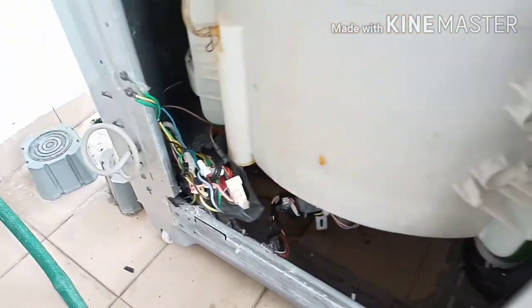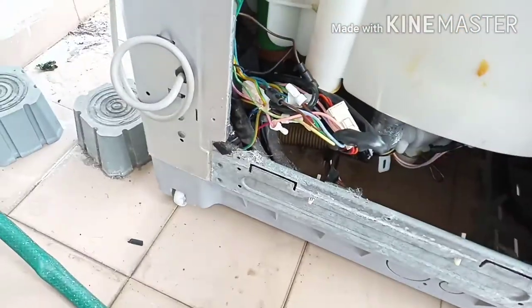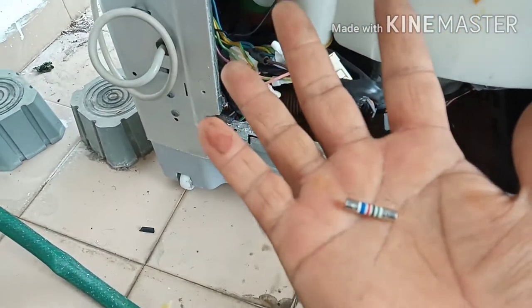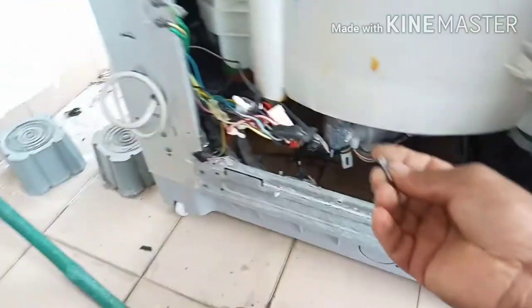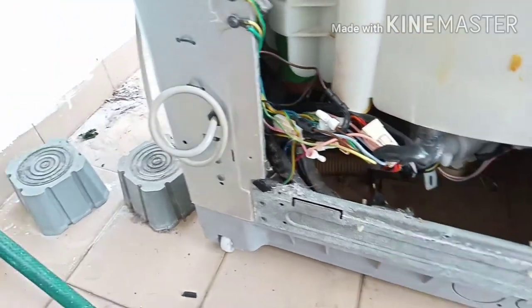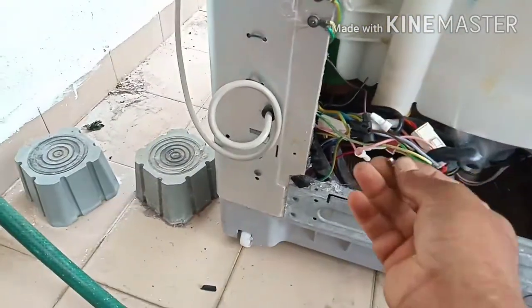We have to replace this fuse. I have some fuses but it should be the same ampere. I have the same one — this is 5 ampere, 230 volt AC. The old one was also 230 volt 5 ampere, so it should be the same ampere.